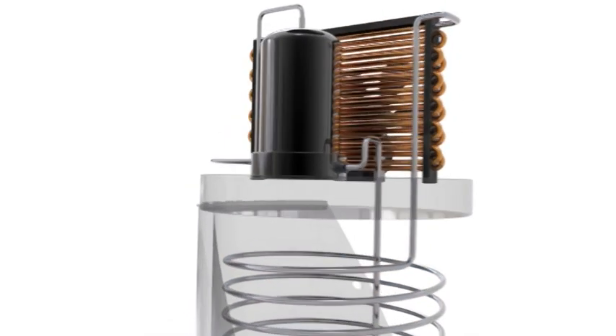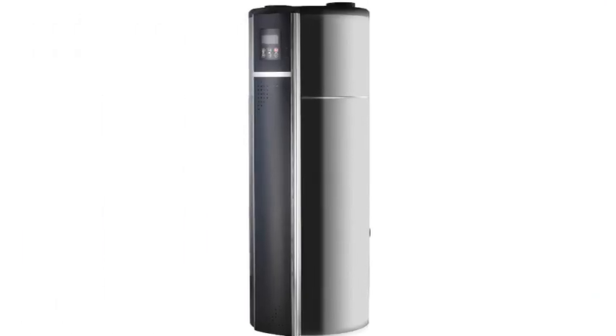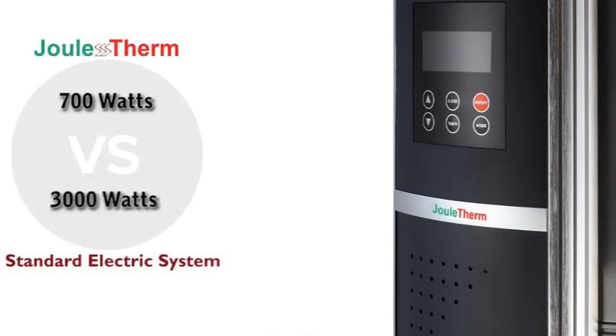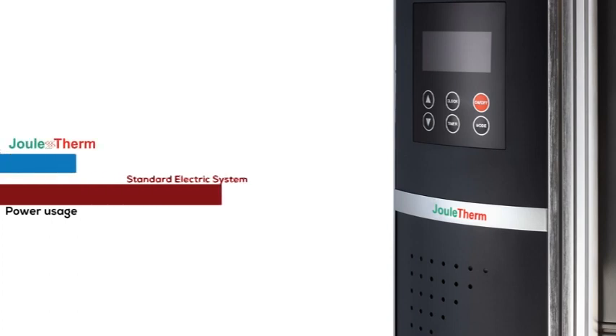This process continues until all the water stored in the tank is heated to a full 60 degrees. The advantage of the heat pump is that it requires only 700 watts of power versus the 3000 watts used by electric elements. This allows the Joule Term to provide the same amount of hot water as an electric water heater, but using just one quarter of the power.